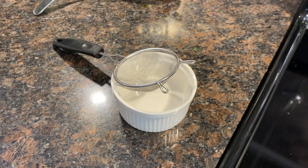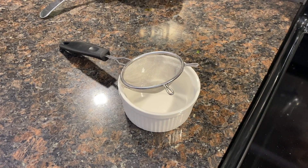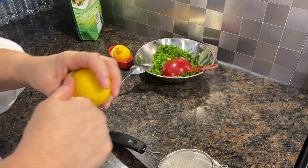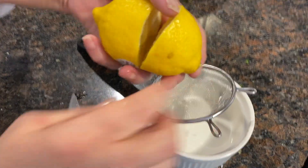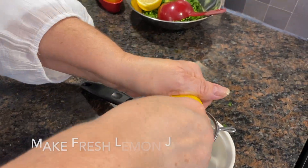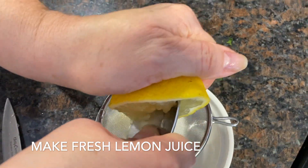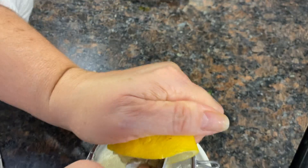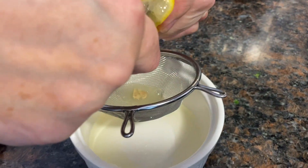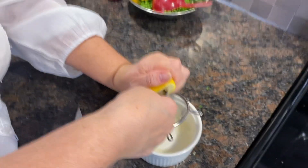That's all there is to it — very easy! While the soup cooks for another 10 minutes, we are now going to prepare fresh lemon juice to add to the final soup. Massage your lemon and get as much juice as you can — it adds extra flavor. I love lemon in soup.